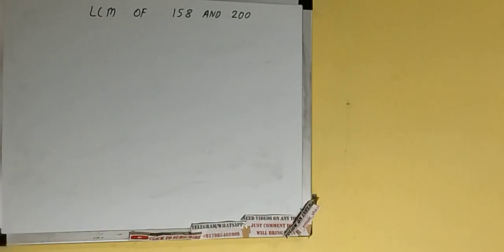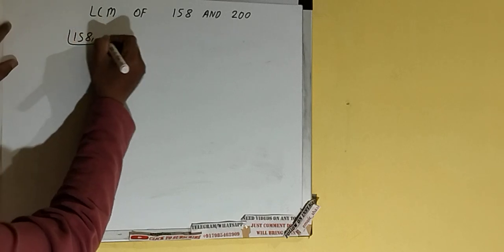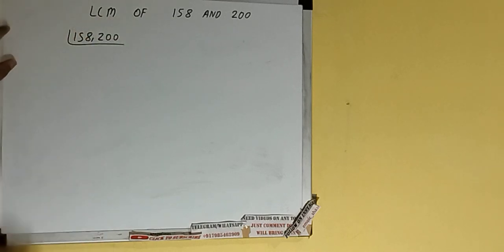Hello friends, in this video I'll be helping you with the LCM of the numbers 158 and 200. Let's start. First we need to write both the numbers like this: 158, 200.